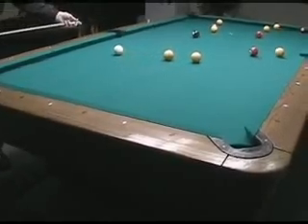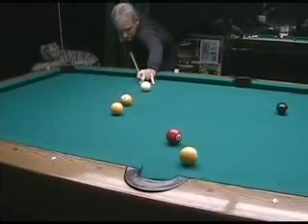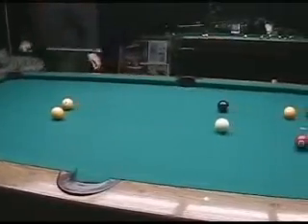That should give me some kind of angle to get on the 11 so I can break those balls up. This is like a little punch draw stroke - easy, easy, easy.